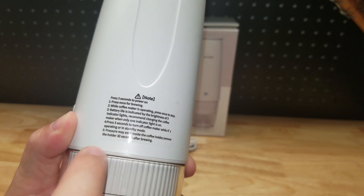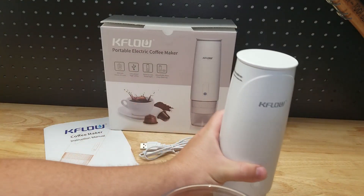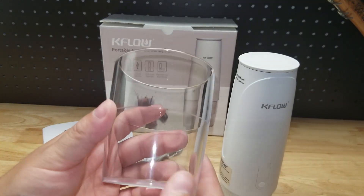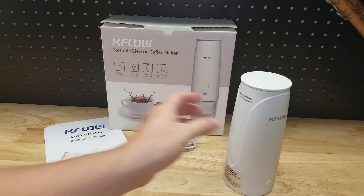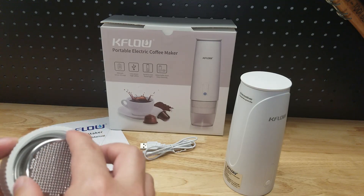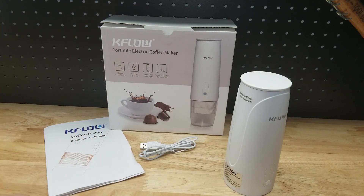There are instructions on the side, so if I mess it up I have something to refer to. It does come with a cup at the bottom and a little coffee scoop. Here is the filter basket — the business portion where the coffee goes. It says to put in the coffee and tamp it down.